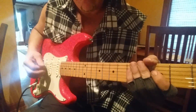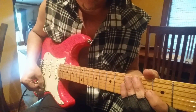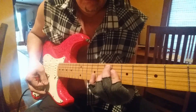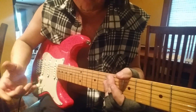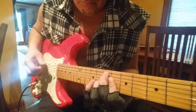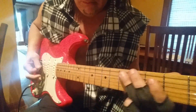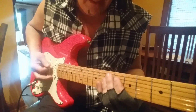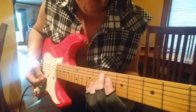It's kind of got the chime, but I think my other Strat that I put the Seymour Duncan STK4s in has a lot more chime to them. Granted, this amp is a little piece of shit — little eight-inch speaker amp.